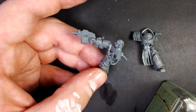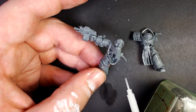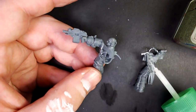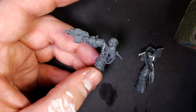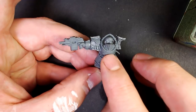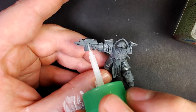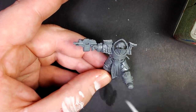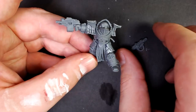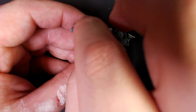Let's use our plastic cement and start gluing this guy together. Plastic minis go together so easy with this stuff - I like to put some on both sides, let it melt the plastic up, then shove them together and they will never come apart. While we're applying the second coat, the first one has pretty much dissolved the plastic - slap it on, that's on there for life. Now let's grab the combi-bolter section, drop a little plastic cement in there, shove it on - that melting gun lives on that bolter for life.